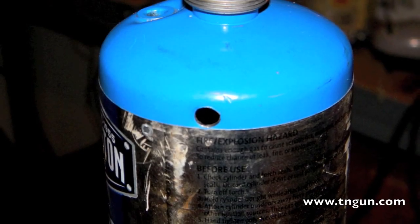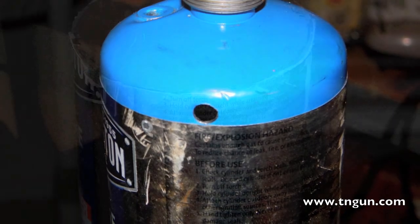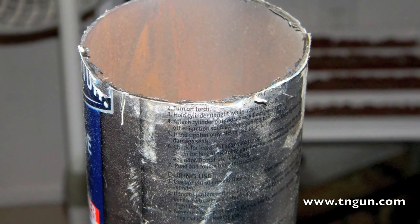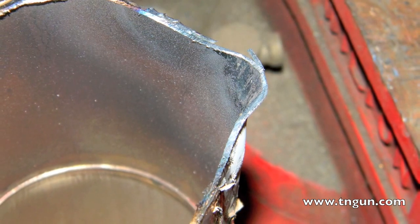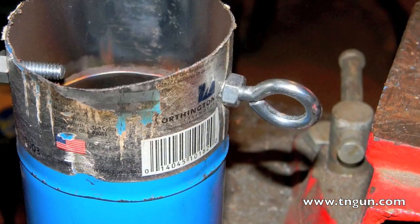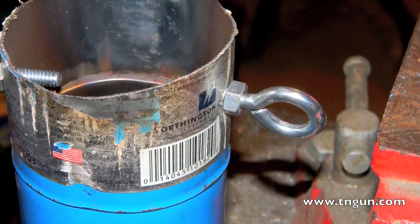For my propane tank crucible, I ended up drilling some holes and soaking it in water so it wouldn't explode when I cut the top off. Once the top was cut off, I beat out a pour spout to channel the aluminum, then drilled some holes and put in two eye bolts to catch my crucible lifter. I ended up cutting off those bolts on the inside.